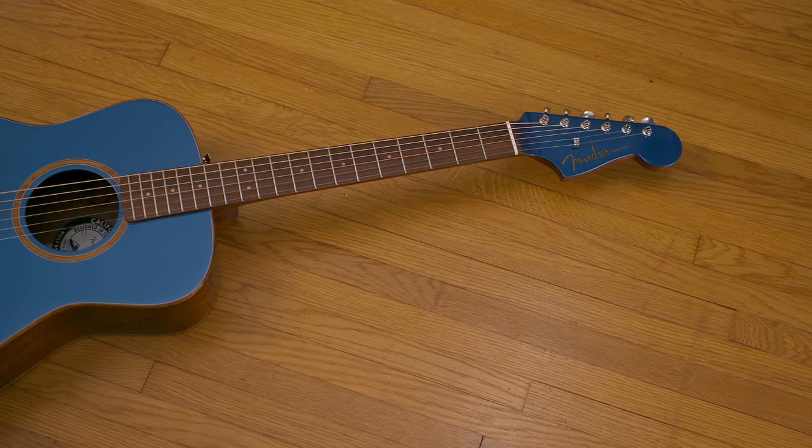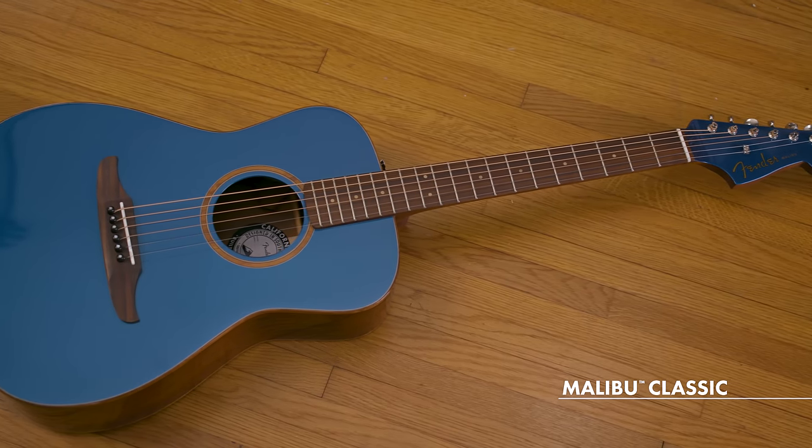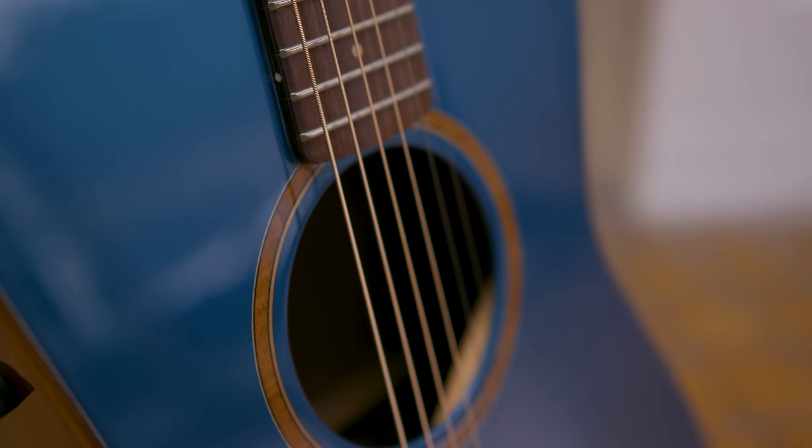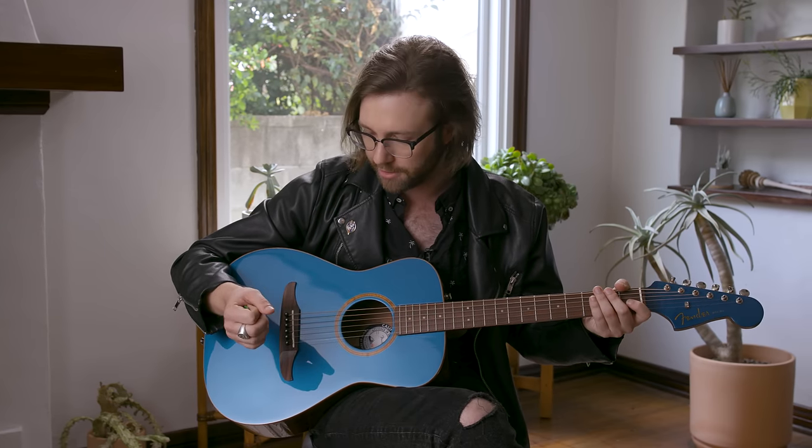The first guitar we're going to be taking a look at today is the Malibu Classic in Cosmic Turquoise — the smallest body shape of the three guitars we're going to be looking at today. These kind of guitars are really great for fingerstyle playing. They're really well balanced across the fretboard, really letting each string speak, and the smaller body shape has a nice punchy tone that cuts across really great when you're playing fingerstyle.